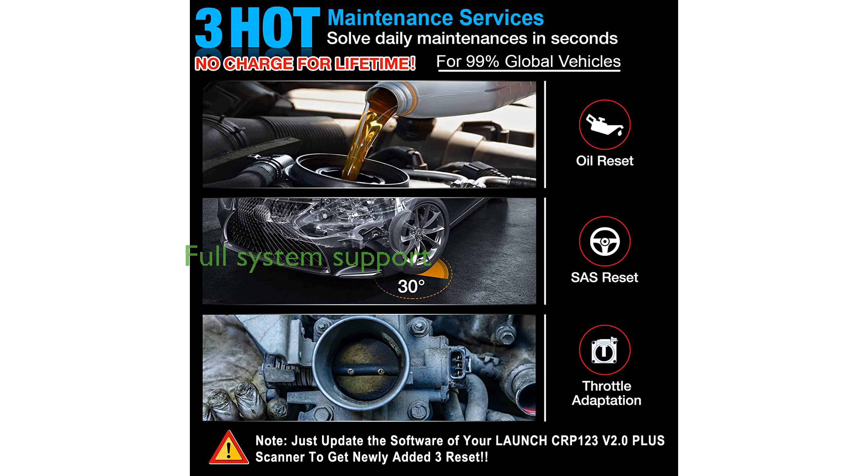It supports full OBD2 system diagnostics, including IM readiness test, O2 sensor test, and EVAP test, and comes with a built-in DTC lookup library for accurate repair advice.